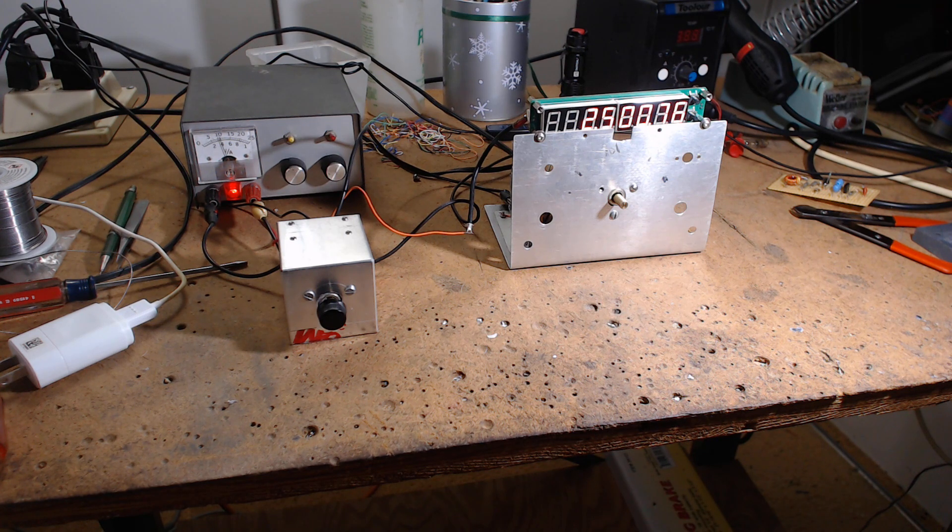I hit a YouTube video where people hounded a guy for a schematic. He made a superheterodyne radio with one tube, but the trick is the tube has two triodes inside so it's not really a one-tube radio. Another guy did a true single-tube version and that's the one they were hounding. Someone in the comments located the schematic and posted it — and yes, you can make a one-tube superhet radio. It's a very interesting project.